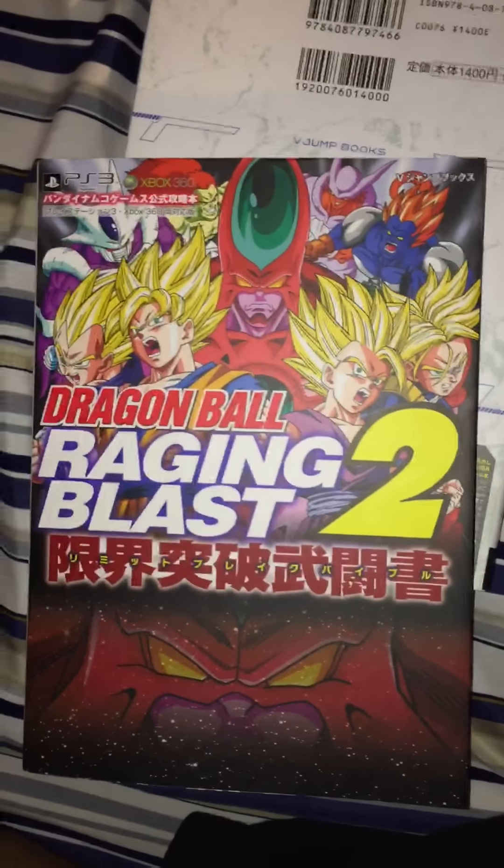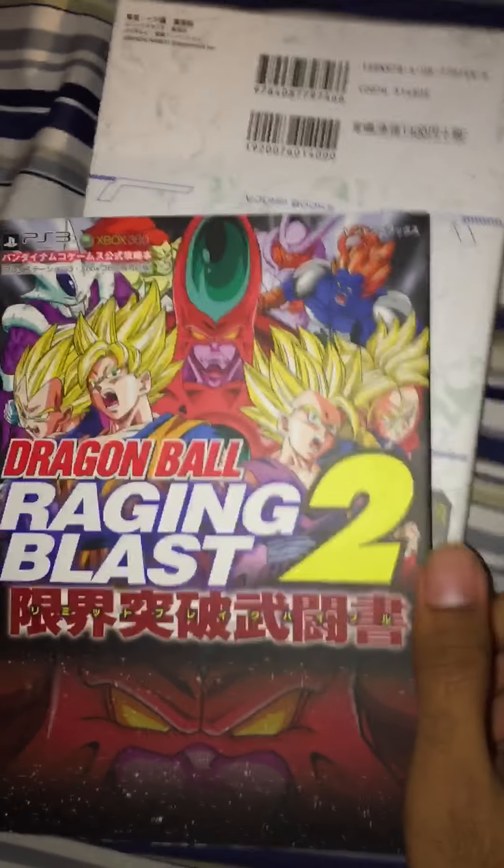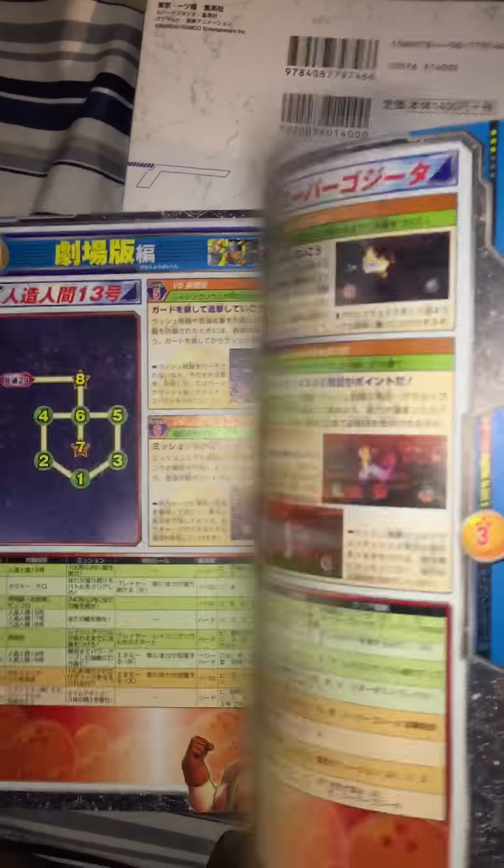Dragon Ball Raging Blast 2 guide — I got this because it was really cheap and because I love Dragon Ball Raging Blast. I just enjoy having books about some of my favorite games, and it's not that bad if it tells me something about the game I don't already know.